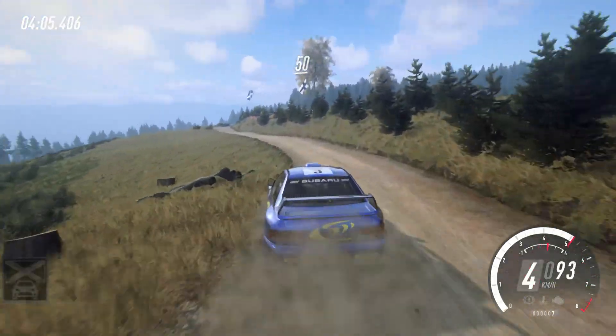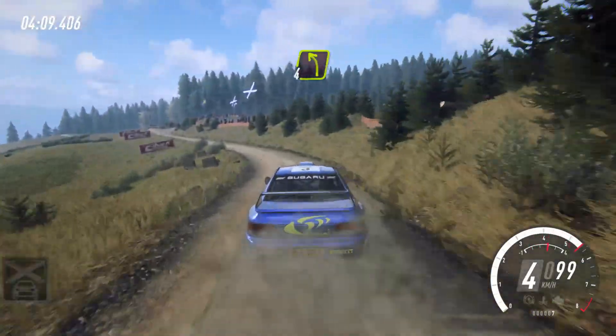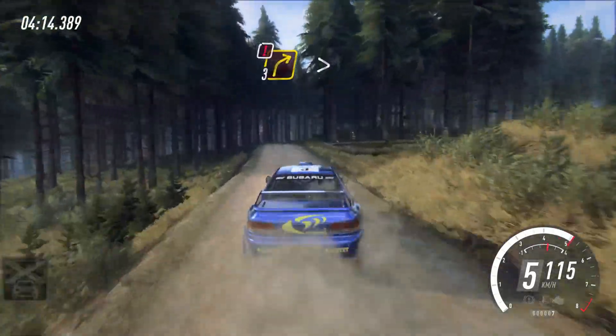50, 3 right long, tightens, keep in, into 4 left long, and 4 right opens tightens, pass junction, 40, caution deceptive, 3 right.